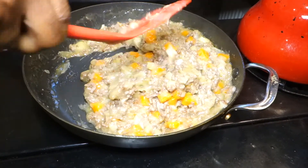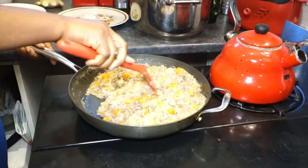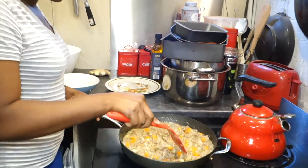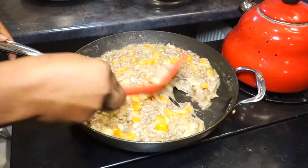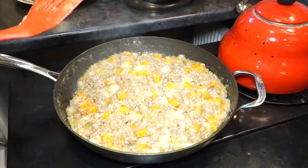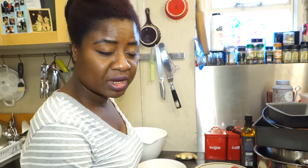Now we will need to cool this down before we start our pie. The pastry is in the fridge right now. I'll give this about two more minutes and then I'll take it off and cool it down. It's tasty! Basically this is done and we're going to cool it. Once it's cool, we can roll our pastry and fill it and then bake it. I'll show you when I'm going to roll out the pastry.